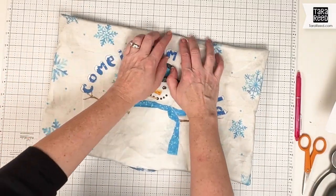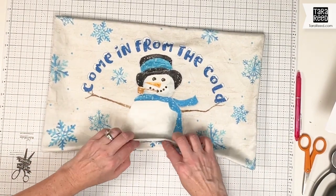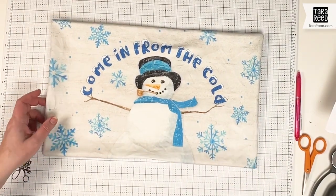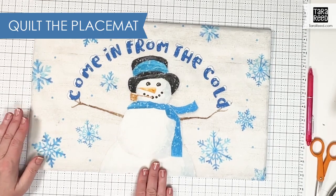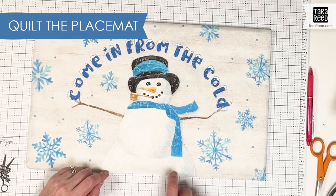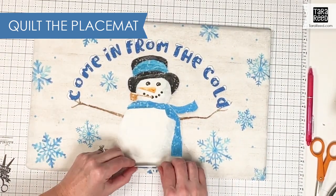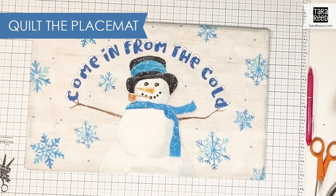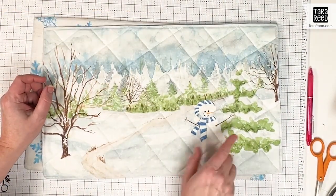Now I'm going to iron it so that these edges are nice and crisp, and then I'm going to fold this under so that we won't see that when we start quilting and do the edge. I got that all pressed, and then we're going to top stitch with an eighth of an inch all the way around the edges to secure those seams and also close that opening. Then you're also going to want to quilt — what I did on the first one was just squares two inches apart.